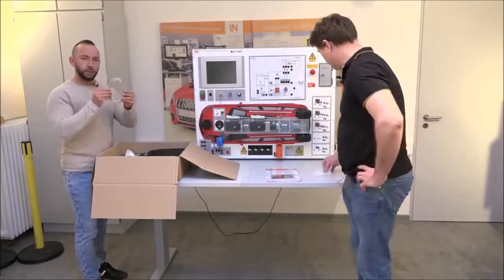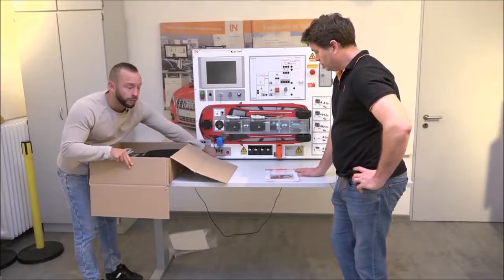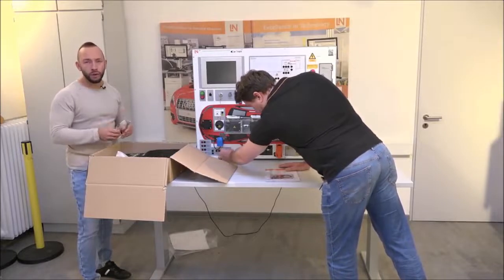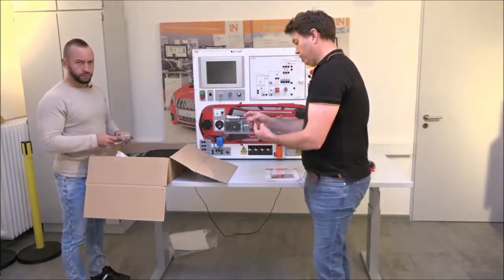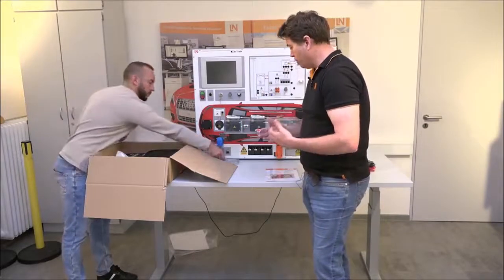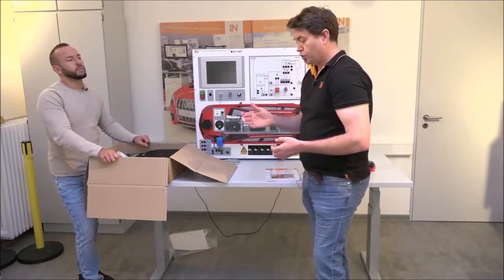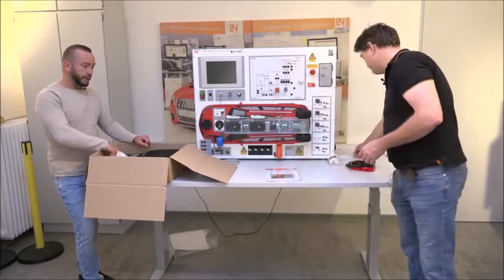Connect the 2mm ends to the CAN side and the 4mm side to the measuring interface — it will be explained in the e-learning course. There's also a USB cable that connects the trainer to the computer for use with the measuring interface and e-learning course. There's a sticker on it saying 'please install the software before using' — install the e-learning software first, which installs all the drivers for the virtual instruments like the oscilloscope.